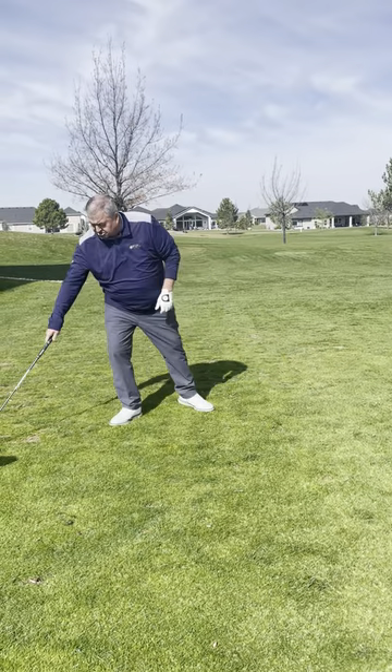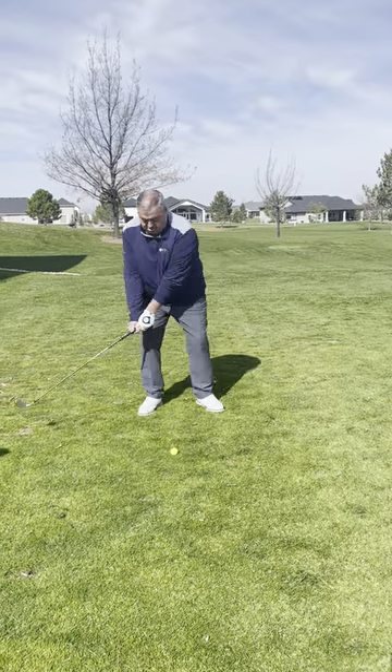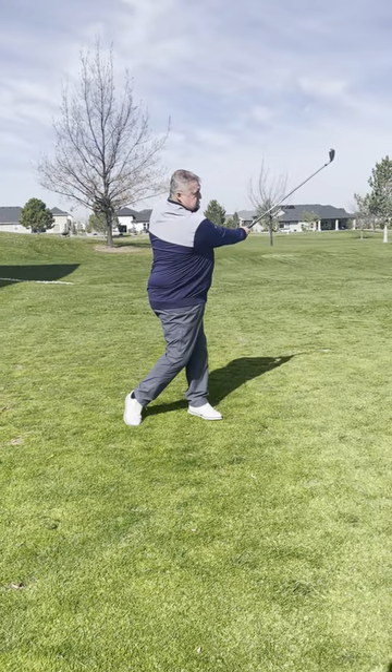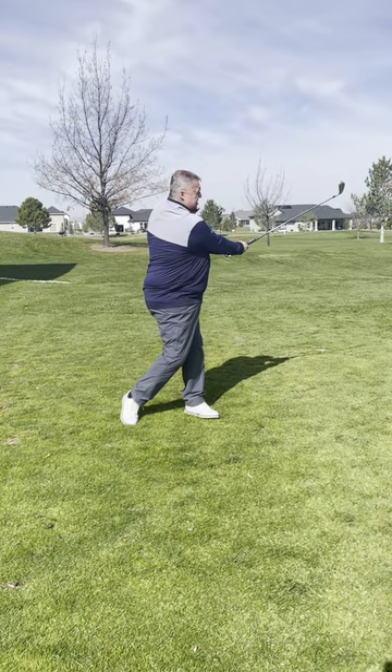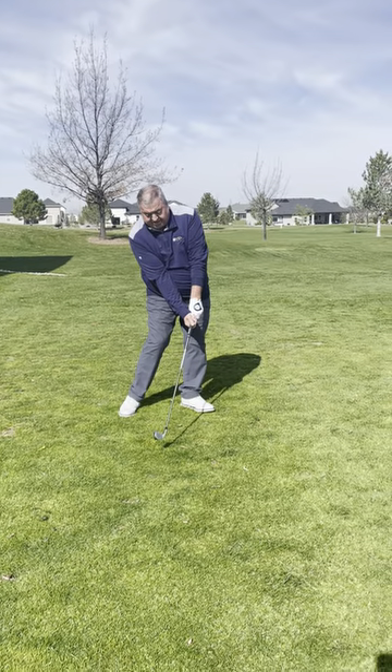How about that? I hit it straight, but not a lot of power. The ball has a tendency to drift left. Look where the club face is when I turn — slightly open.